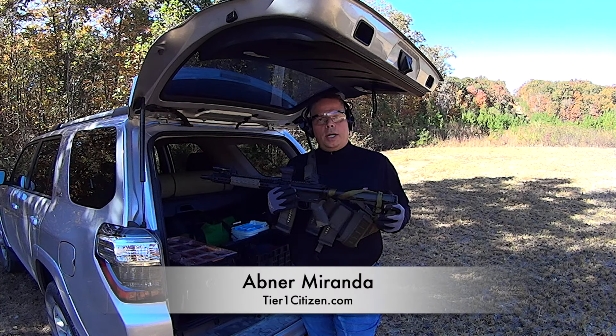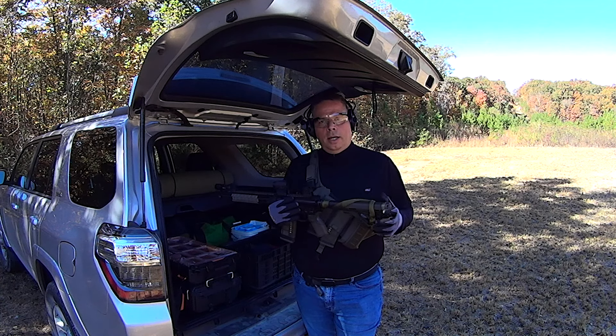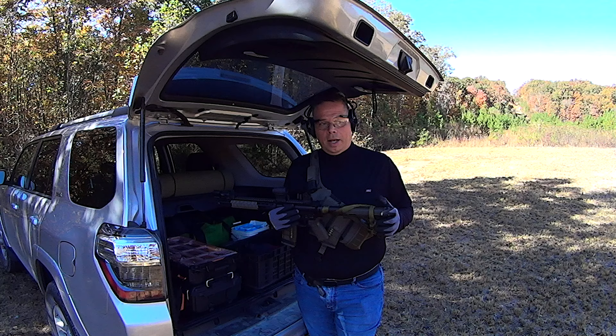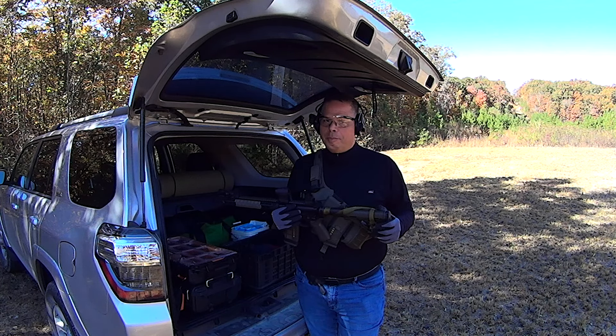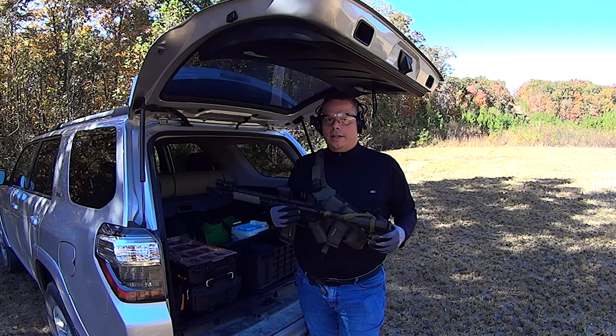Hey guys, welcome out to the range. I'm getting ready to do some target maintenance today and I usually take my gear with me and a rifle, because we have lots of wild critters out here. I know this for a fact because I repeatedly see their scat along the road and those are some pretty big turds. So there is large wildlife out here.